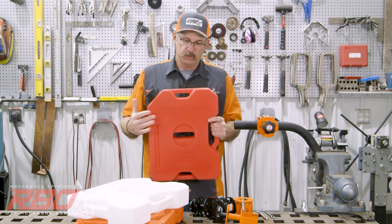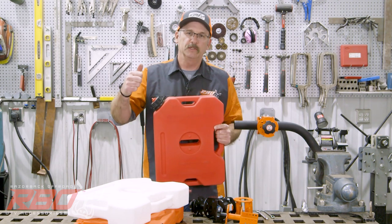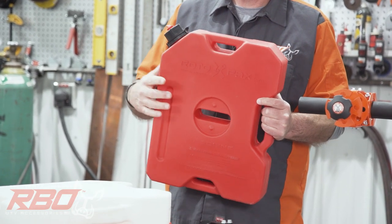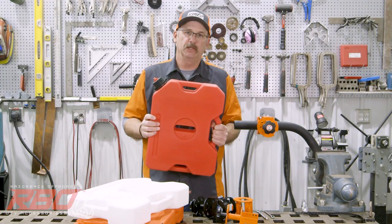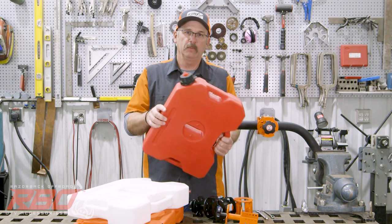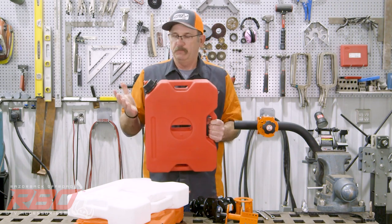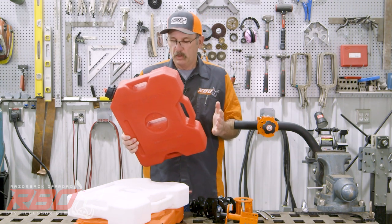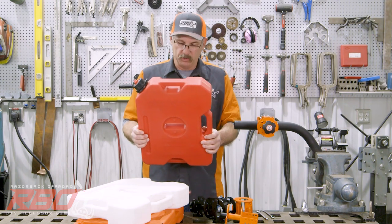Rotopax makes this jug and they have three different names: one is the Fuel Pax, then there's the Rotopax, and then there's the Rotopax Gen 2. We really like the Rotopax Gen 2 — it's rotationally molded, it's super strong, they just don't leak, and they come with a five-year warranty. We really love these jugs and they're made in the USA, which is important to us.